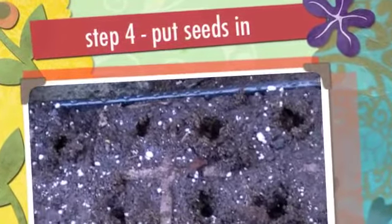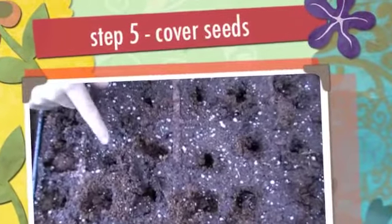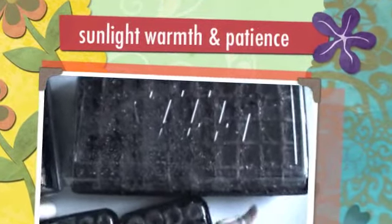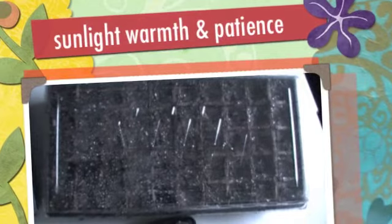Step four: two seeds per hole is what we're doing. Step five: cover up your seeds with dirt. Then what we did was put them all on a table in front of a window, keep warm, and there you have it.